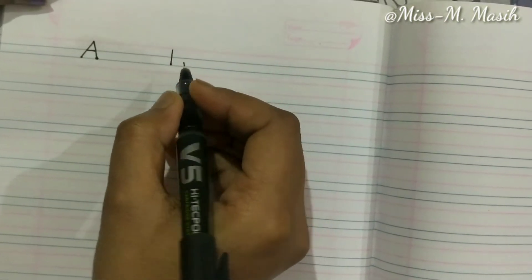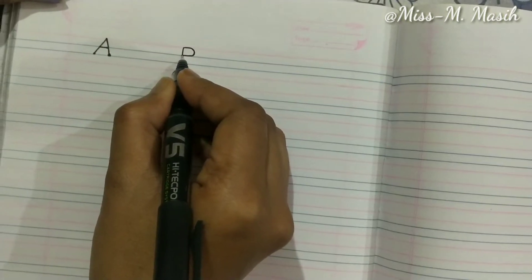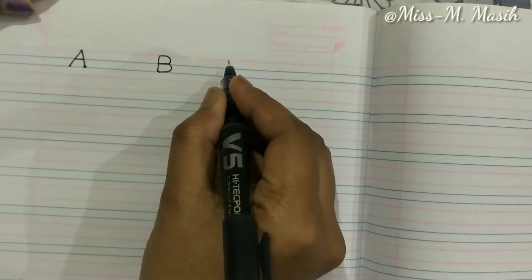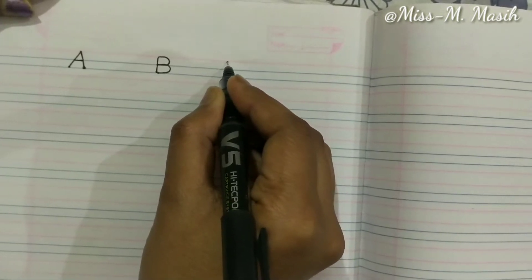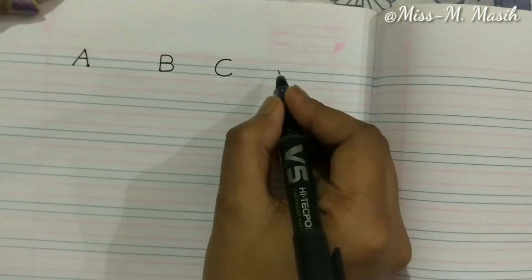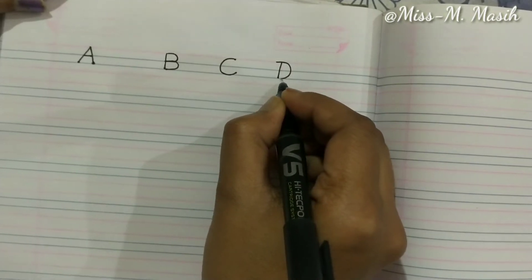Go back to the top and draw a curve to the middle, then draw a curve joining the bottom — that makes B. Now let's write C. The letter C is very simple — start from the top and draw a curve. That makes C. Now we will write D — a standing line and a curve makes D.